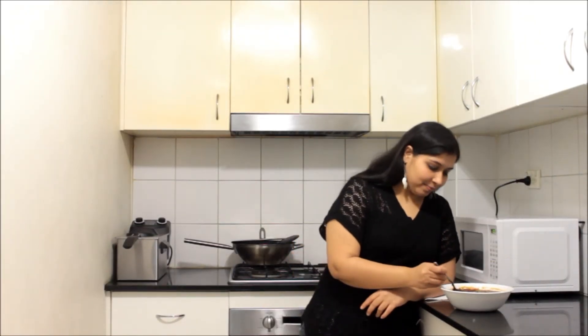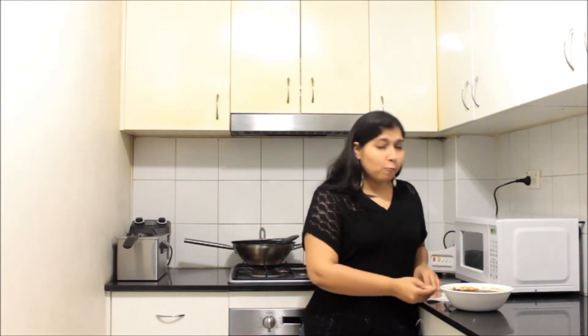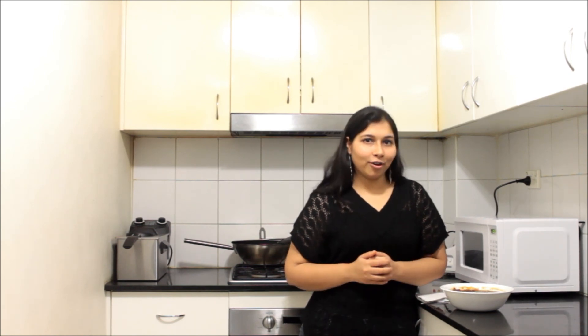Let's just taste it. Wow, awesome — it's very yummy and delicious! I'm going to go have my rajma rice. Don't forget to try this recipe at home. Stay tuned with cookwithpooja.com for more such delicious and easy recipes. Please don't forget to subscribe and like us on Facebook. Bye bye!